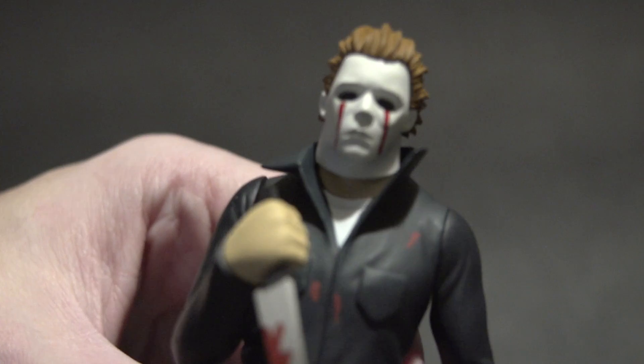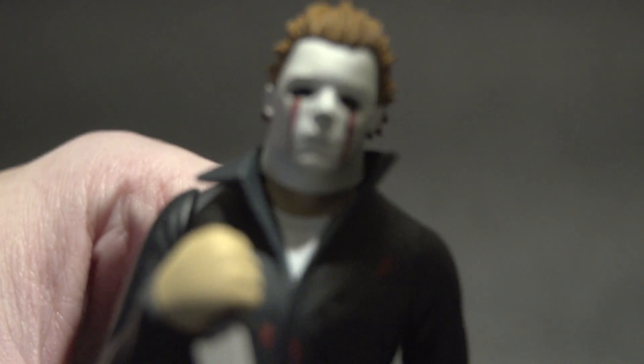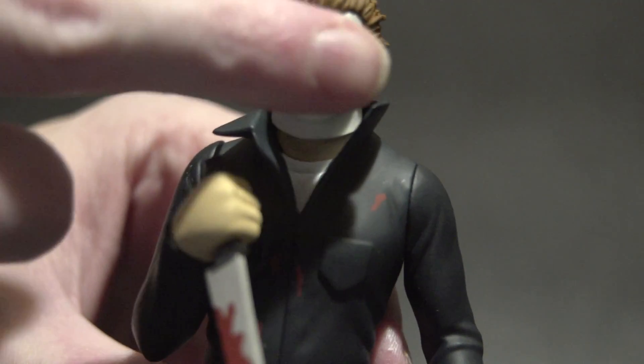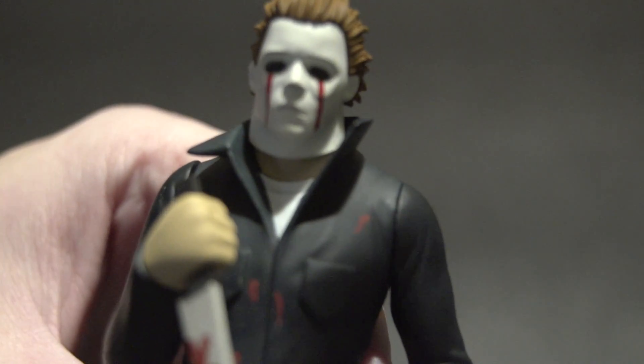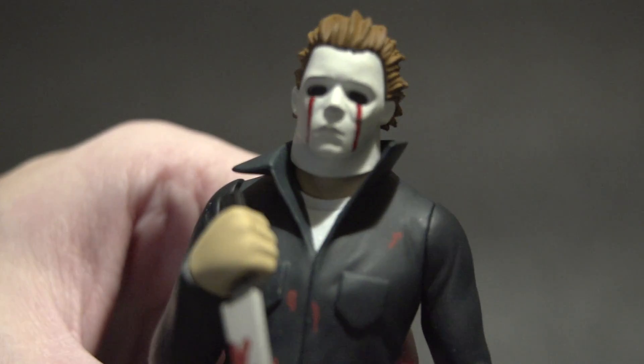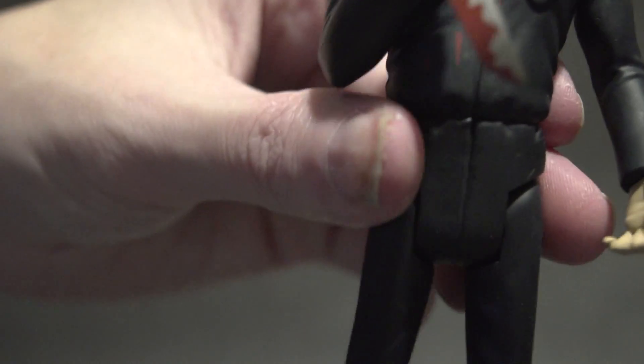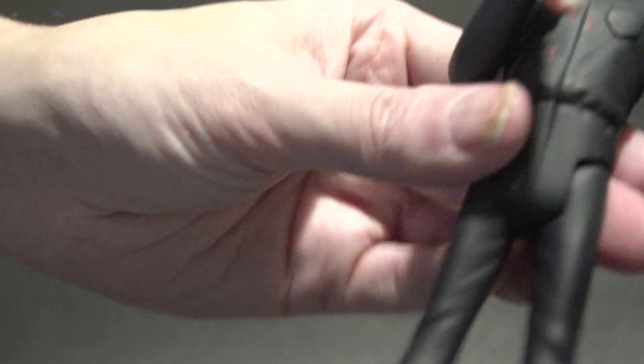Let me give a real good look at the face - it's a great face sculpt. I'm glad that they went with the black hole eyes. Here's a little closer look. Let's head on back to the chair and close out this video.